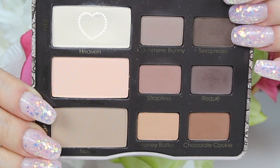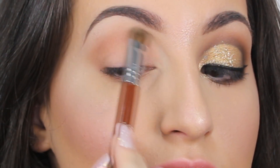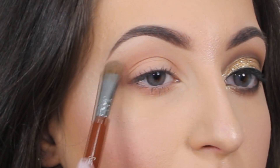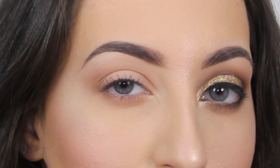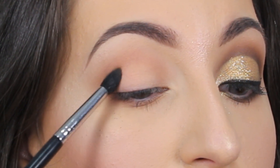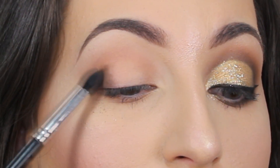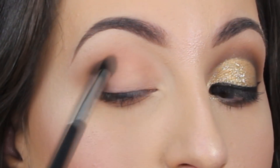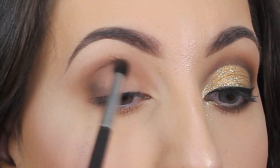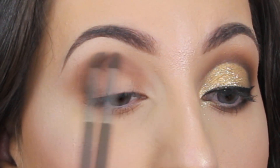Next, to highlight the brow bone and tear duct area, I'm using a shader brush to apply the color 'Heaven' below my brows, blending this eyeshadow really well and mixing it into the transition shade. I grab just a little bit of product so I don't completely cover the first eyeshadow — this is just to make sure everything is well blended. Next I'm applying a darker shade in the outer corner — this is the shade 'Risky' — using a pencil brush. It's really pigmented so I apply a little at a time and blend in circular motions to achieve a nice blended look.